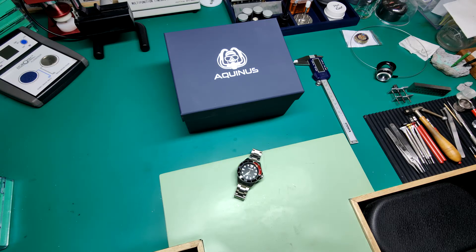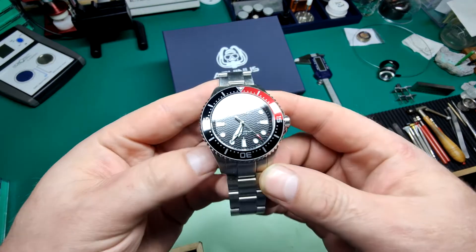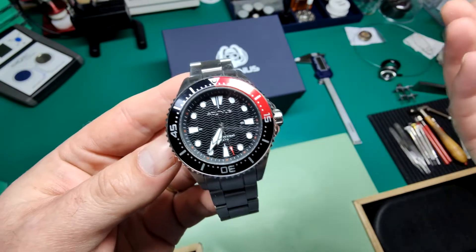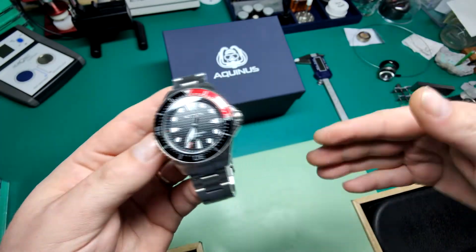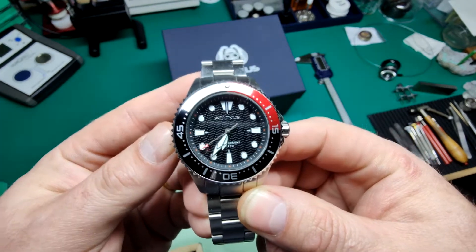Welcome to the video. Today we're taking a look at the Aquinas Hydrautica — I'm just going to call it the diver, because 'hydrautica' is a strange name and it is a divers watch. This is the Aquinas divers watch, a stainless steel Swiss quartz wristwatch from an American brand called Aquinas. I'm going with 'Aquinas' because it's a divers watch — aqua — and the two go together.